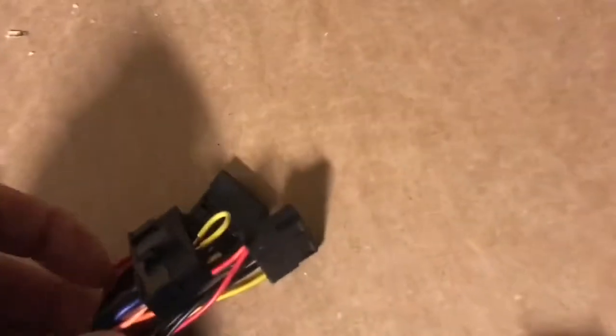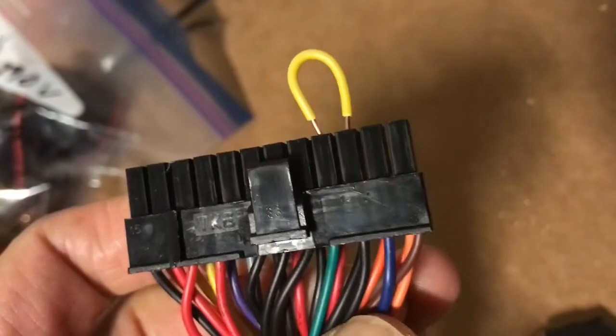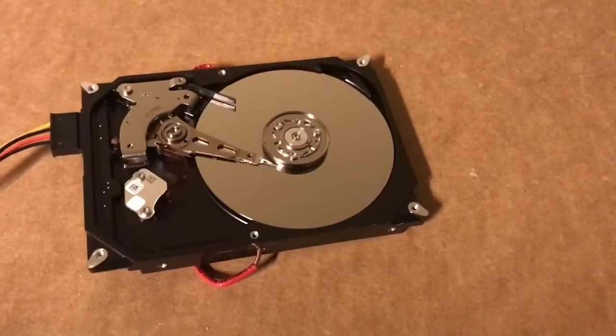Next you'll need to connect your hard drive up to your computer power supply. In order for the computer power supply to work outside of the computer, you need to connect the green wire to the black wire. I've just added a little shunt there connecting the green wire to the black wire. Moment of truth — let's switch it on.